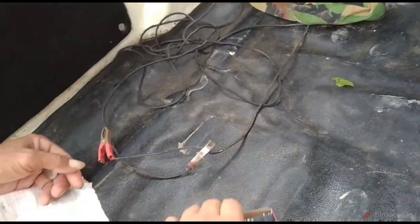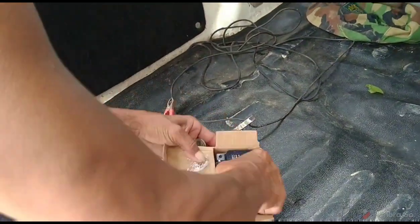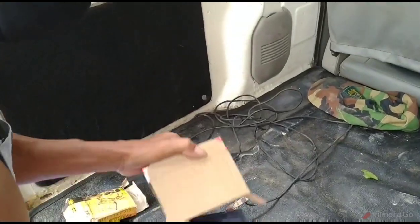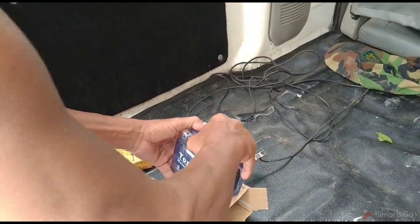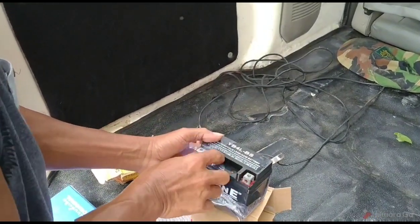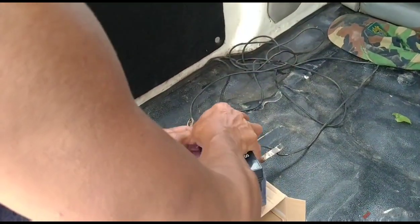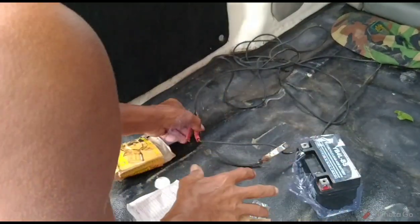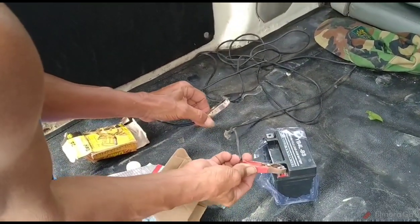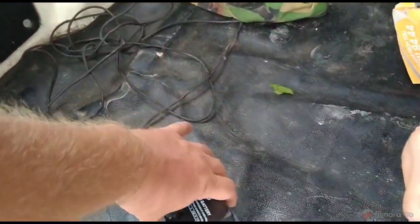Even though it's brand new and supposed to be fully charged, we're going to charge it again — just charge it a bit with the van here. It's great having these auxiliary battery clamps in the back. I had my voltage tester with me to test the voltage, but all batteries discharge a little bit just sitting around, so we'll make sure it's hot.